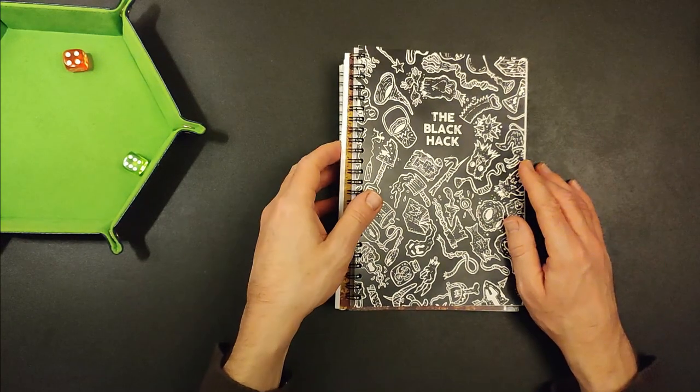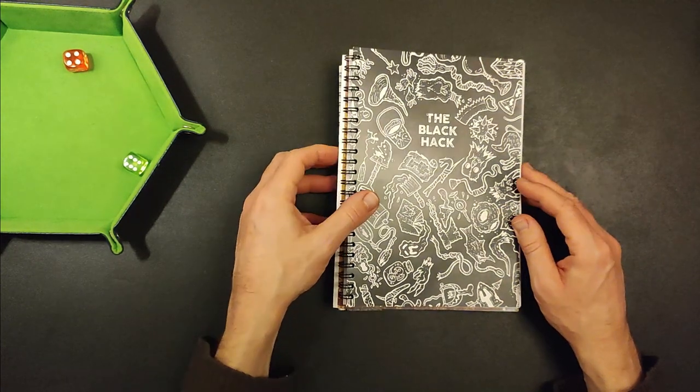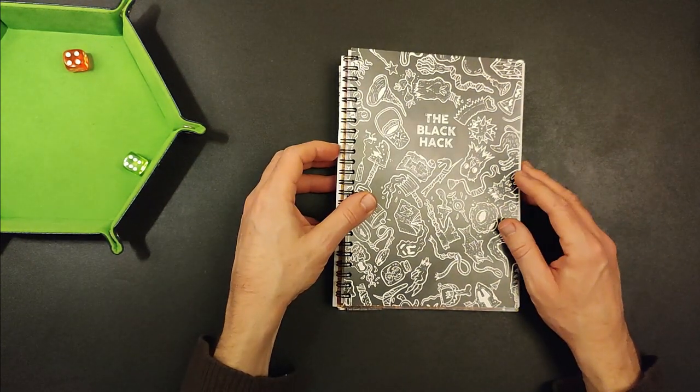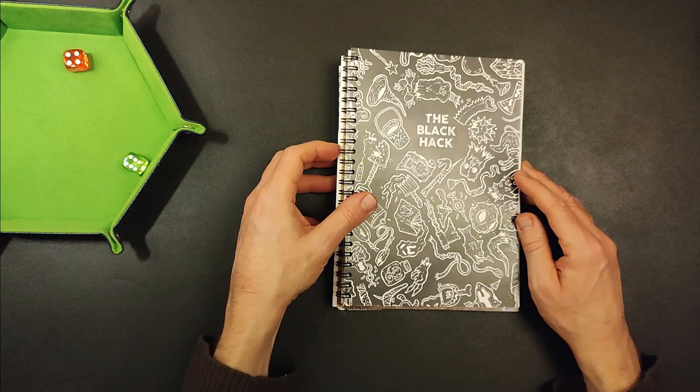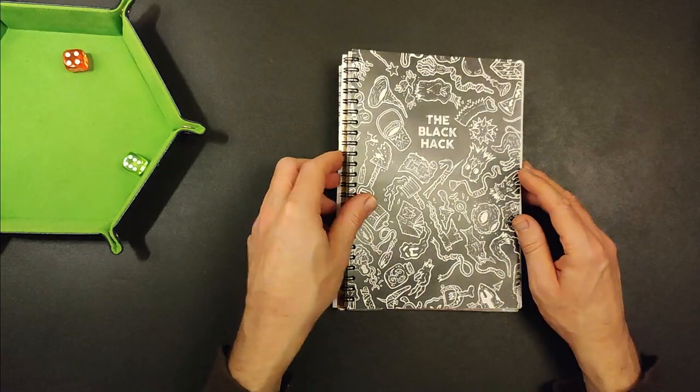I've sent a bunch of stuff off to a printing company for various RPGs, solo games, and RPG resources that I've had my eye on. I've gradually built up a bit of a backlog of bits and pieces that I want to print until the time that I can print enough to get free postage and packaging, and that's what I've done here.